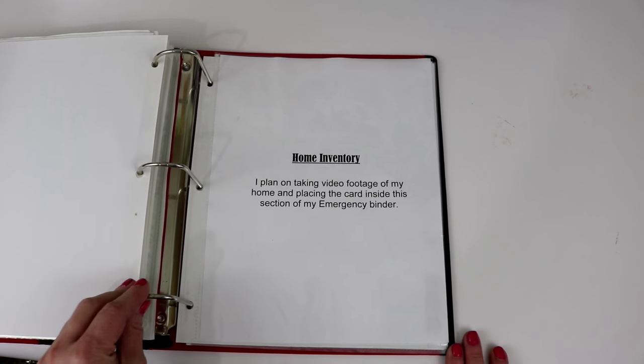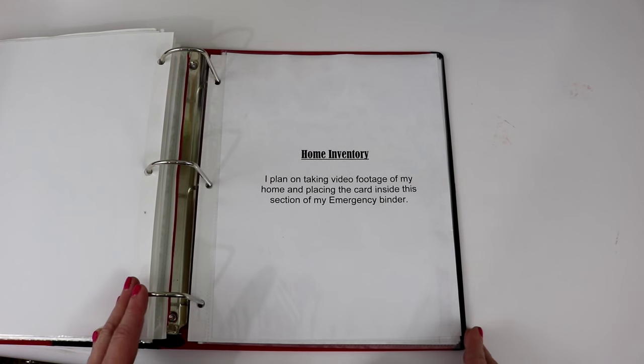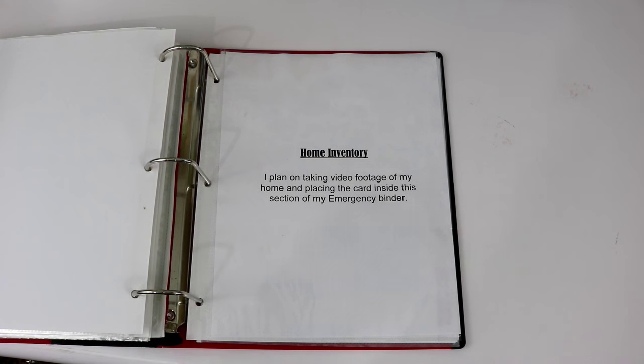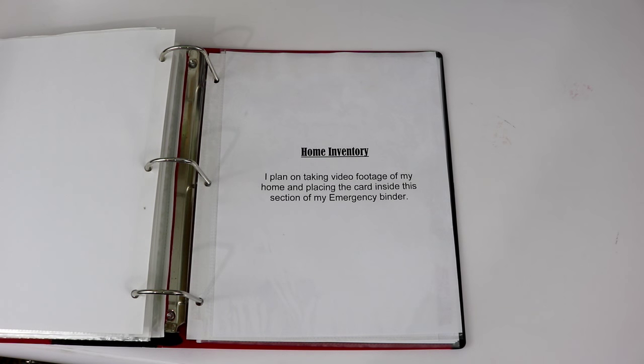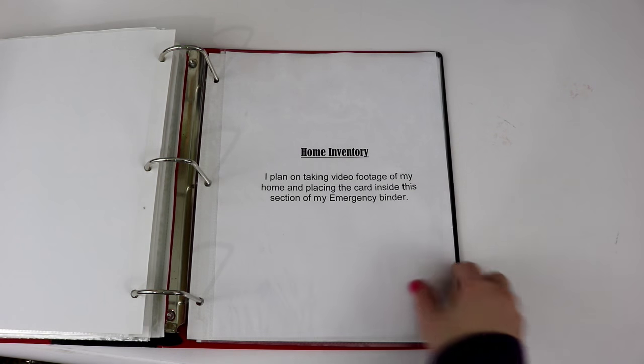Now we are to section four: home inventory. This is the one thing out of the whole binder that I still need to do. What I plan on doing is taking my camera, walking through my house, and recording a video of all my rooms, cabinets, drawers, and closets, then placing that memory card inside this section. If you have a natural disaster happen, you're probably not going to remember what's on each shelf or what dishes you have in every cabinet. Having that card in here will help me tremendously.